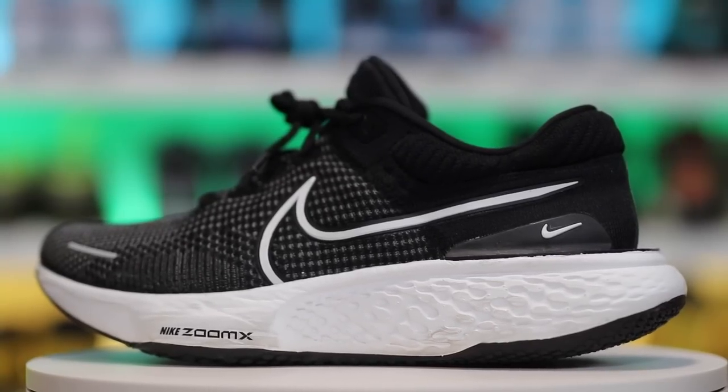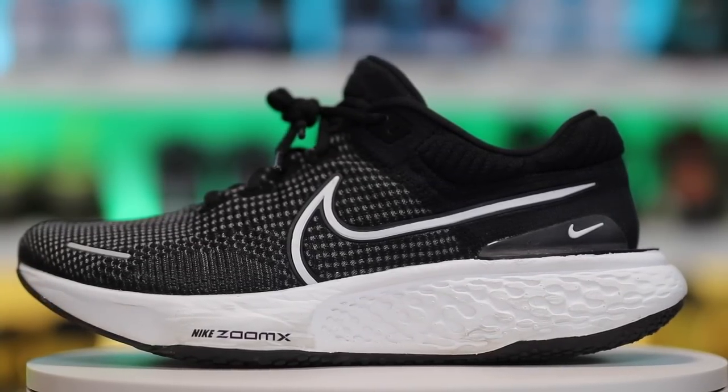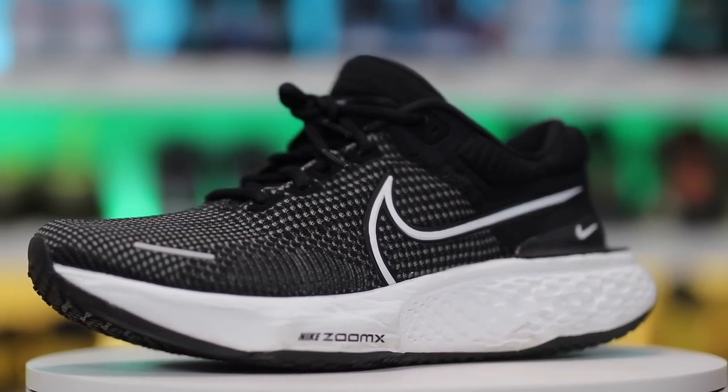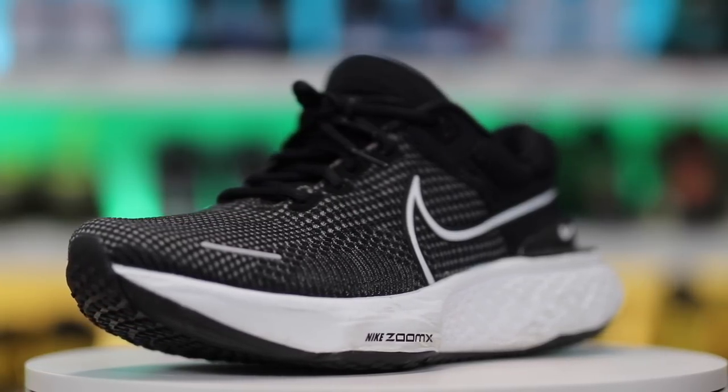I'll link the first version and the second one in the description of the video if you guys are interested in buying either. They are affiliate links, which means I do get a kickback from Nike if you guys use my link — so it's greatly appreciated when that happens. Some product details about the shoe: it's the ZoomX Invincible Run Flyknit 2, $180 at retail, but on sale right now for $145 if you hopefully get that price.